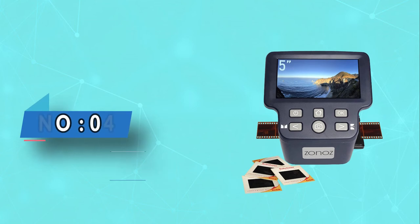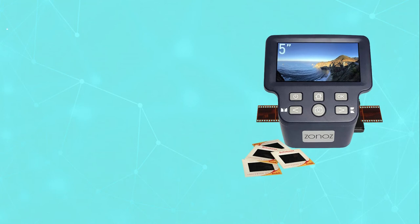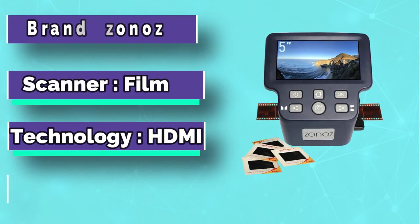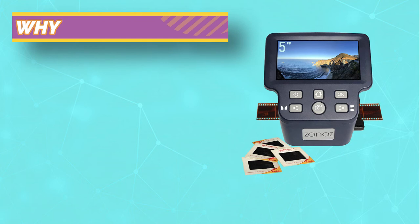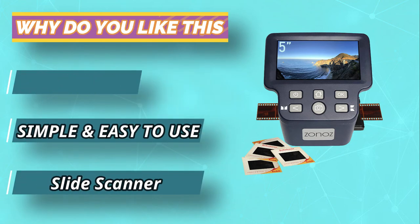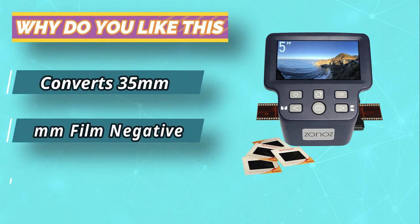Number four: Zonas 35 millimeters film scanner. The Zonas 35 millimeters film scanner is designed to scan negative and positive films. It is built with a large LCD display that enables you to preview the scanned photos in real time. It also comes with an adjustable illumination light that enables you to take good quality pictures. At its highest settings, it will meet your needs with high quality, speed, and simplicity.